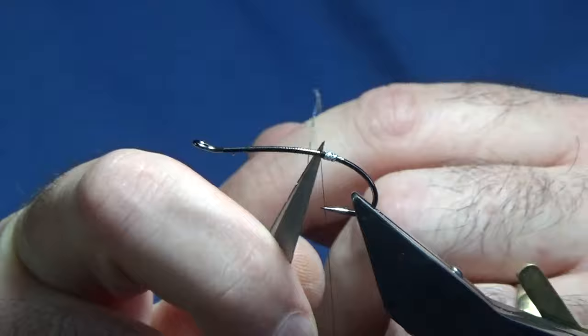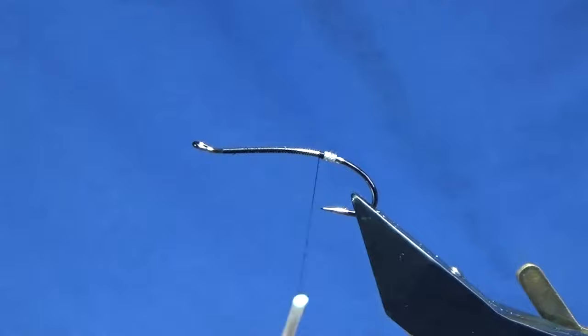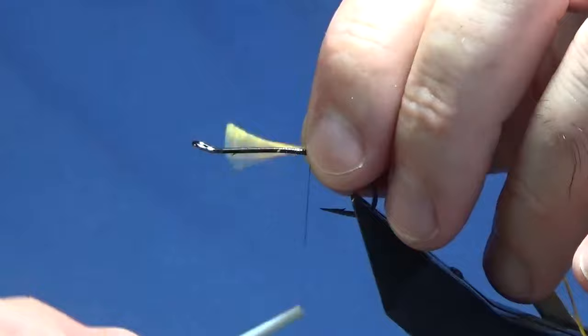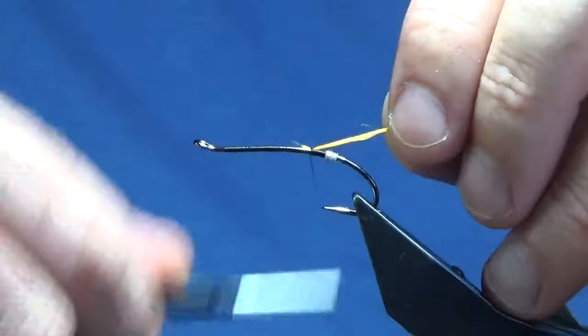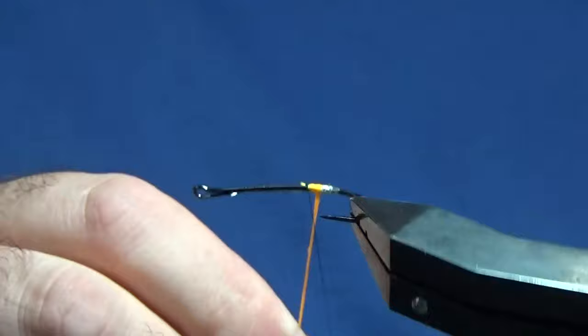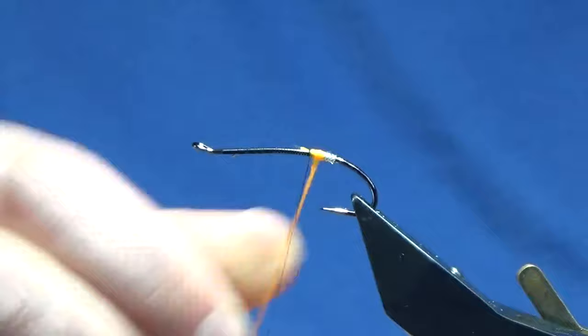I'm going to come in and trim away the excess, then work my thread up to where I want the next part of the tag. That's going to be a Uni floss in light orange. You could call this a variant — if you have a hot orange or just an orange floss you could use it, but I think the wee fly looks better with the light orange floss. I'm just working my floss down to meet the oval silver tinsel tag and then working my floss back up again.